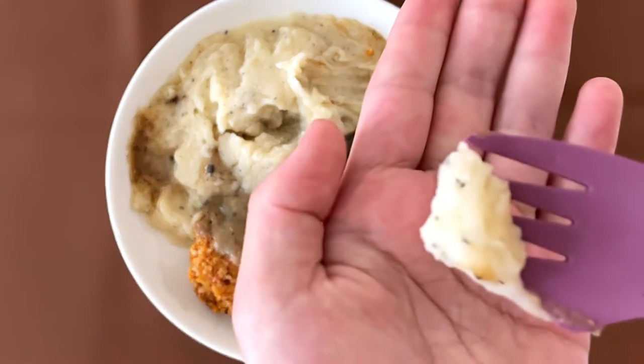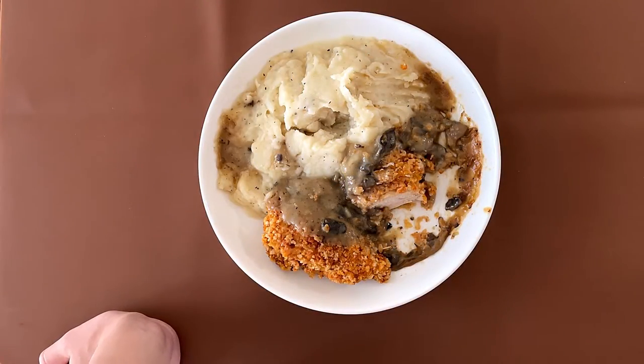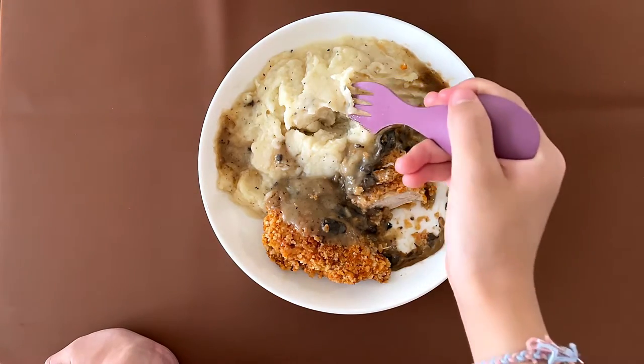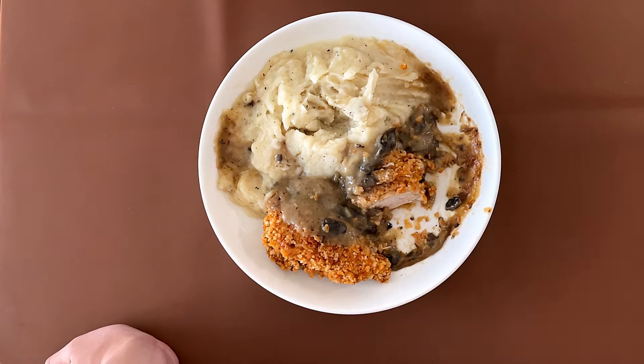It's mashed potato, but it does have a lot of saltiness. I'm going to put something in this to make it saltier. And the sauce? It's okay. I'm probably going to put something in here, like salt, or Italian seasoning or spices.